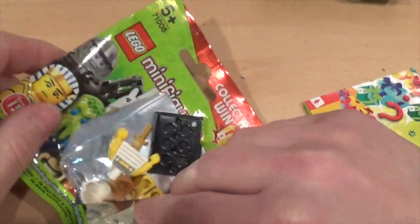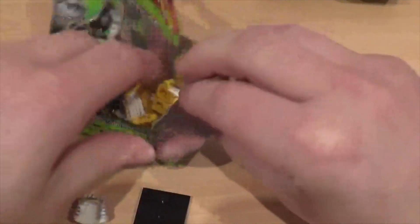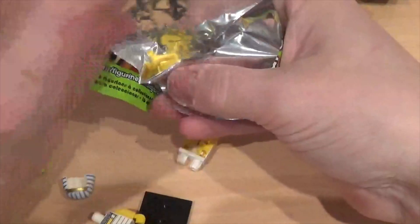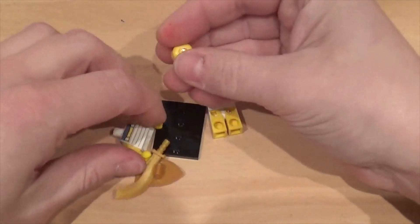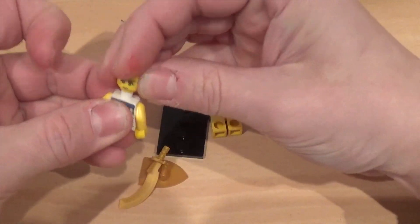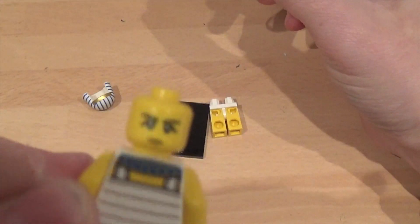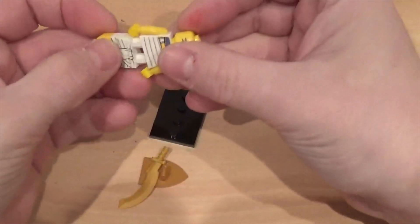Oh yes, the Egyptian Warrior — and we haven't got it! Result! So this is the Egyptian Warrior. He looks mean, doesn't he? Look how mean he looks — very happy, but then again he is a warrior.